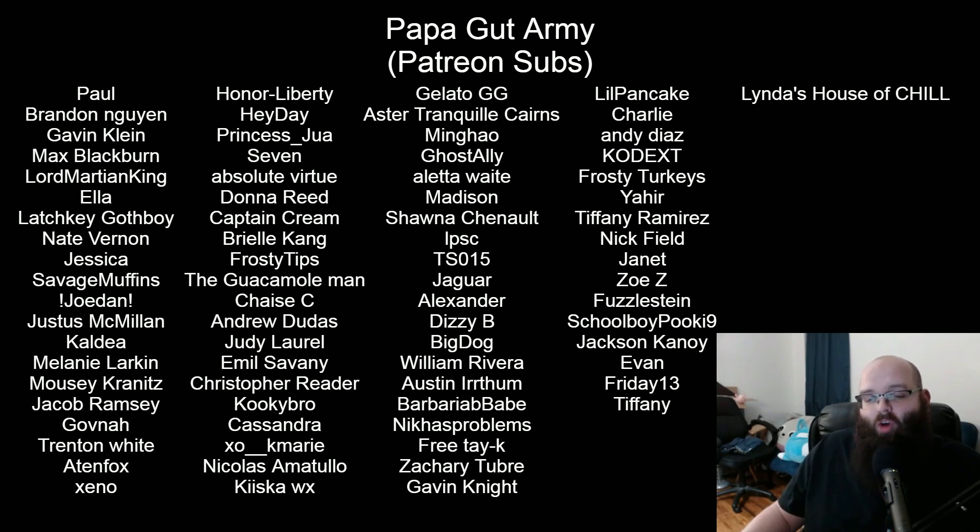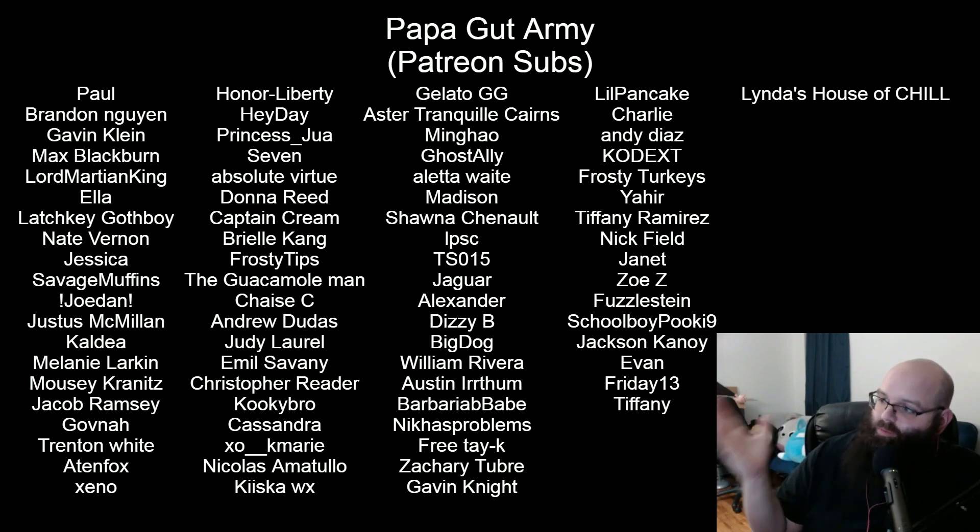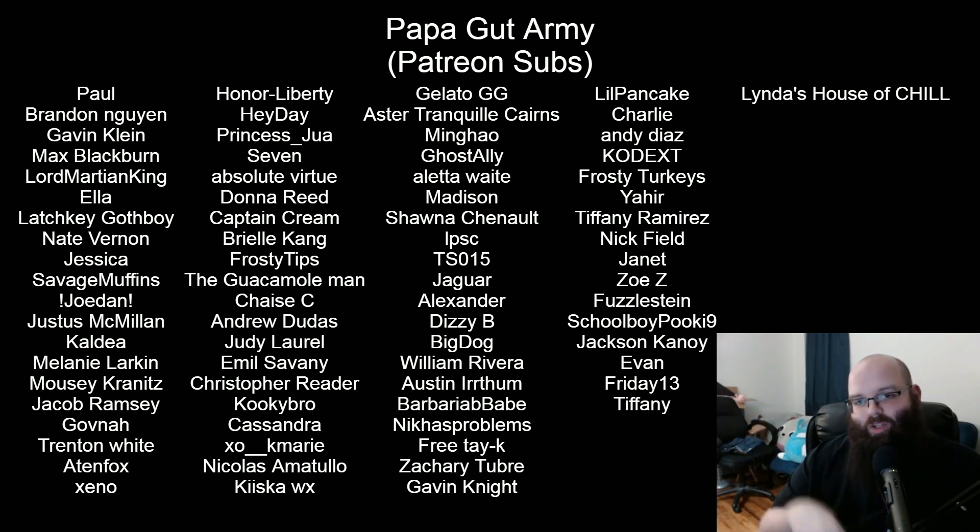Thank you so much for watching, guys. A special shout-out to all my Patreon and Twitch subs. If you'd like to support this channel further, go down to the links below where you can sub on my Patreon — which gets your name on the black wall — or go to the Twitch page where you can use a free Amazon Prime sub if you have Amazon Prime. Thank you very much, guys. Take care.